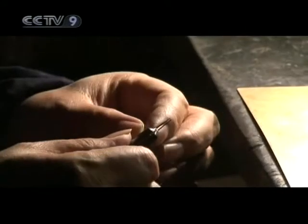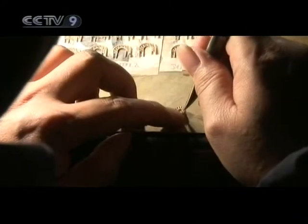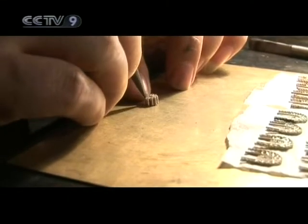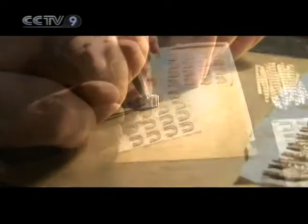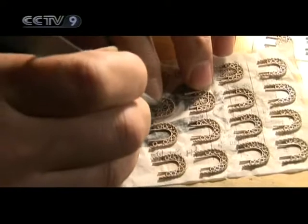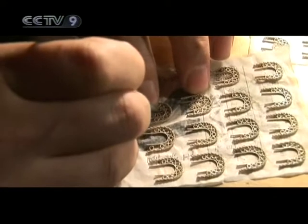This master artisan, in the midst of filigree, carefully inlays the golden threads to produce a plum blossom or any other type of ornamental pattern. The crux of inlaying is making sure the fragment fits its frame perfectly. Should it be too thin or too thick, the entire process is ruined.